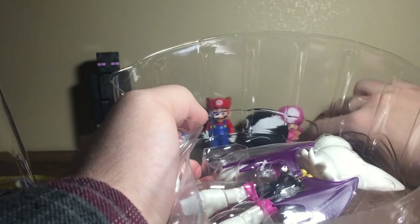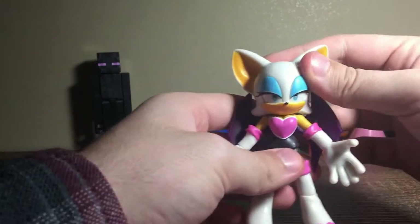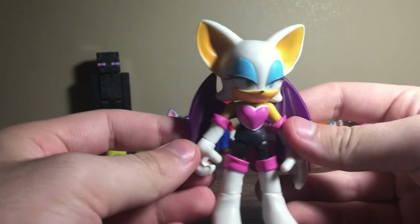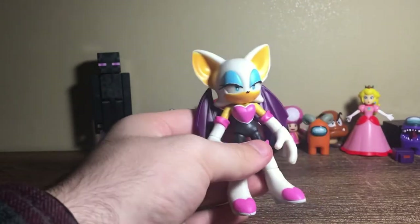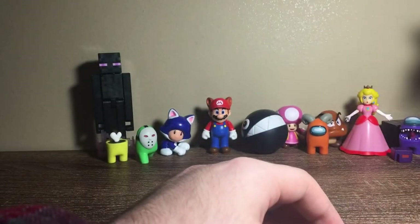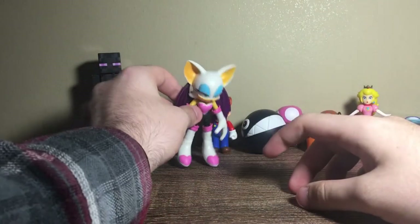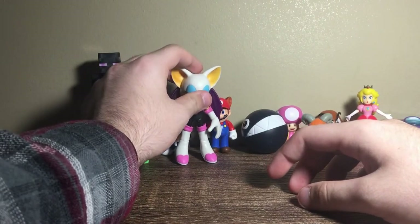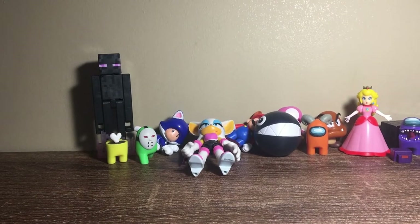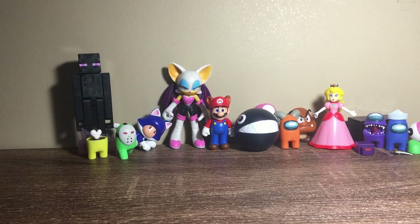Next up we're doing regular-sized figures — Rouge the Bat with her great personality. Let's open this. I think this is my fourth Rouge, which is a bit weird, but duplicates are needed and this Rouge looks very very nice. She should be in the front because she has amazing assets.